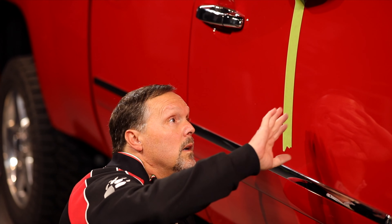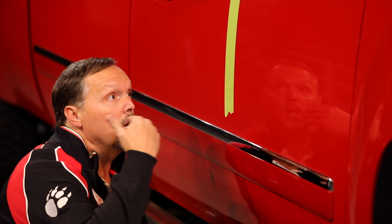Looking at the paint here, it looks like we have all our target defects out, but there's just a little bit of grayness to it, which means we could be slightly less aggressive. So we are going to go to our Yellow Foam Pad.